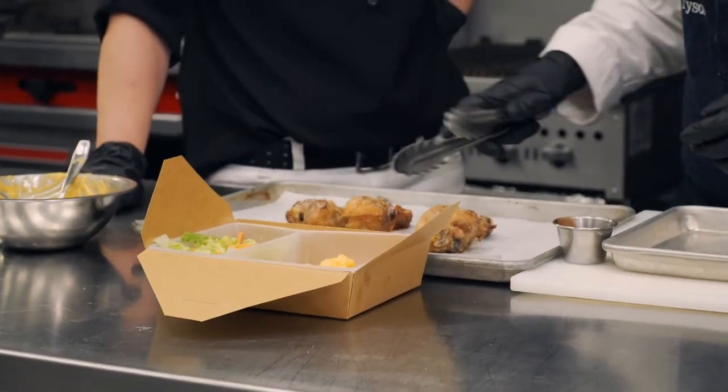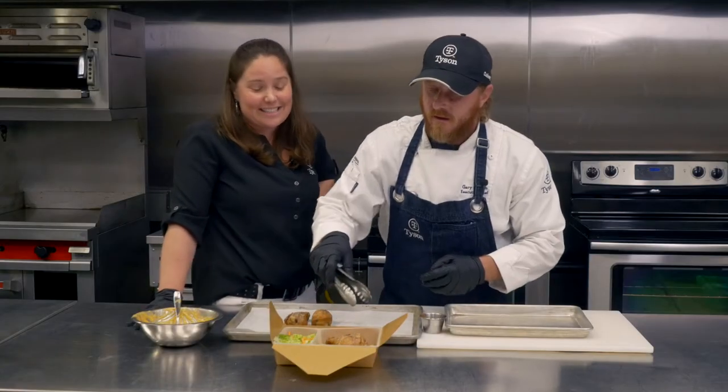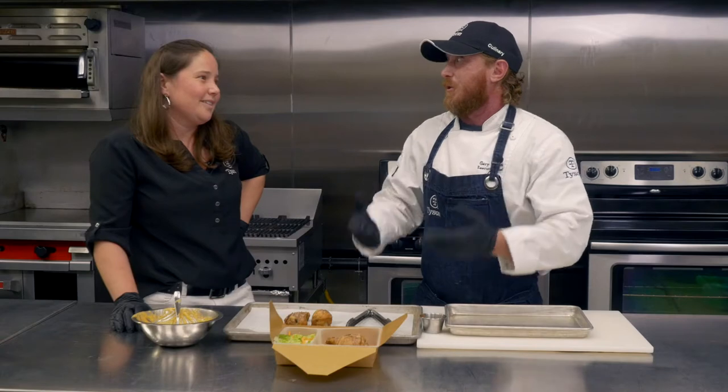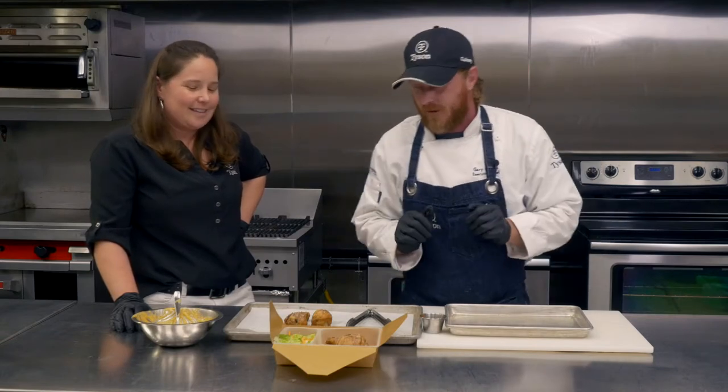I love that you're using our all-natural drumstick — this thing is great. Just oven roasted, so you can take any seasoning you put on it, and I love that you used the ranch today. You can glaze this with barbecue sauce, teriyaki sauce, sriracha — you name it — and give it any type of flavor profile that you want.